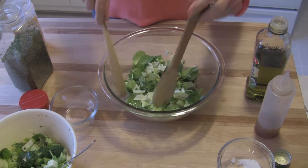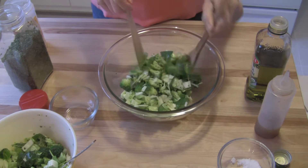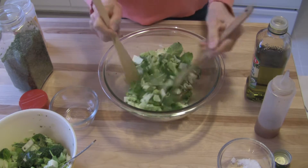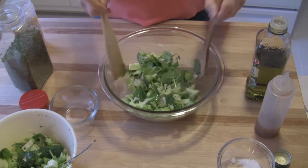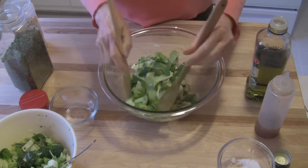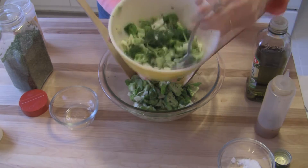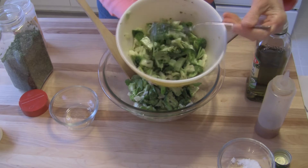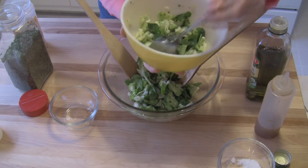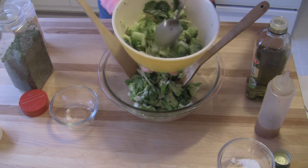Now I made one yesterday and I allowed it to marinate overnight, and I want you to see the difference. The one that you see here, of course everything is very bouncy and crispy and firm. This is the salad that marinated overnight, and you can see that the kale leaves have wilted some and that they did soak up some of the olive oil, which is fine.